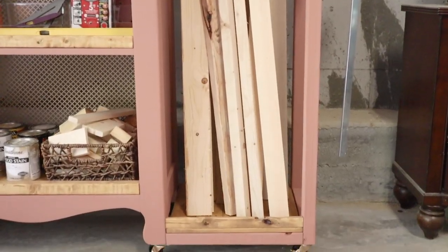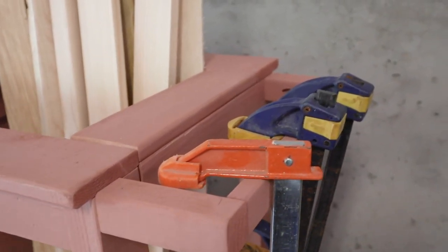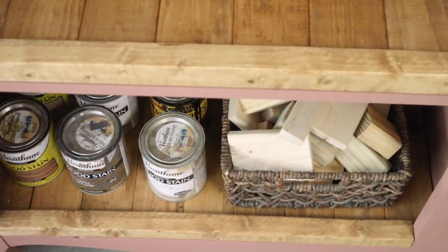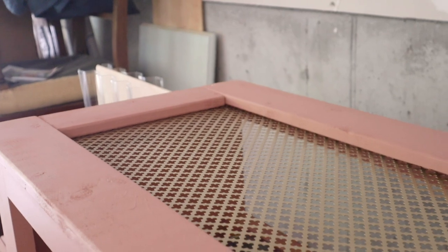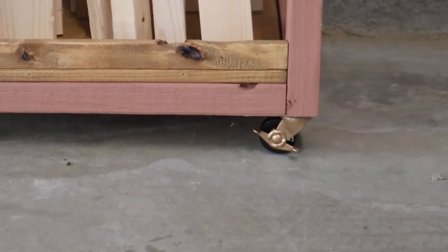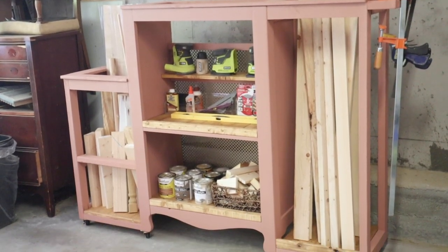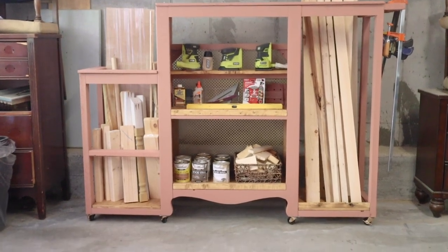My favorite thing is also the area where I can hang my wood clamps — I'm so glad I decided to do that. The inside is super cute; I wanted this to be cute but also functional, and that's exactly what this is. I love that it rolls. I hope you guys enjoyed this video and that it gives you an idea of how you can reuse old furniture for something else. If you enjoyed it, give it a thumbs up, comment below, subscribe, and hit that notification bell — I'll see you in my next one!